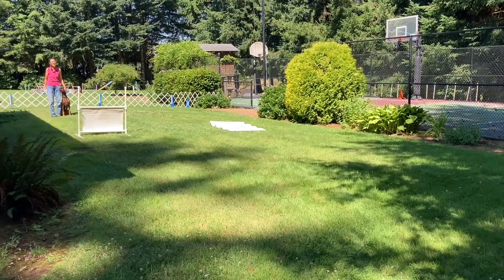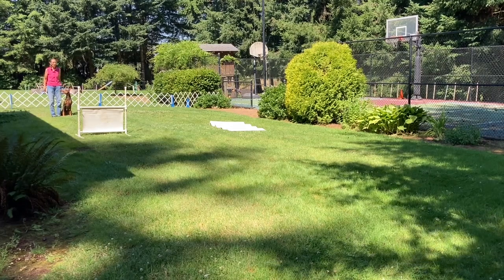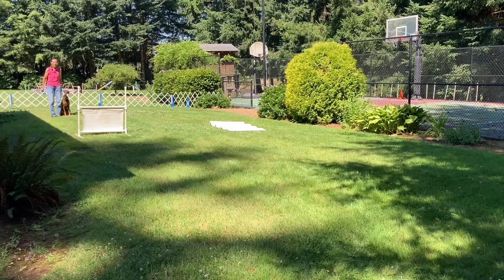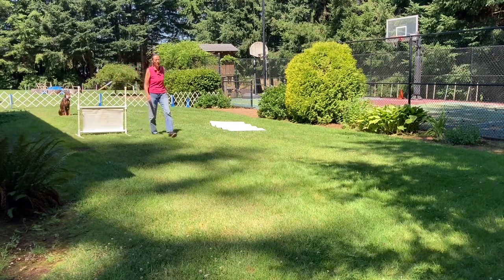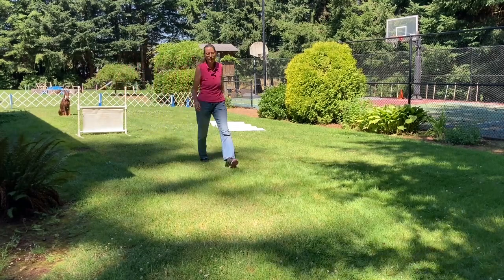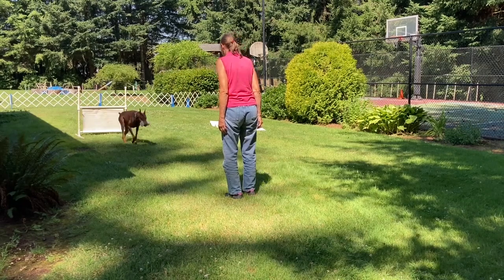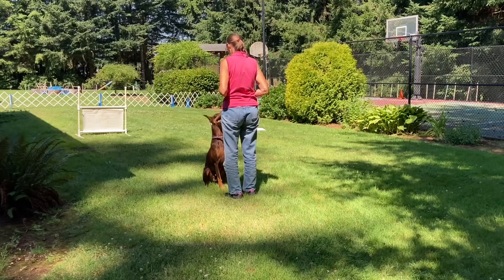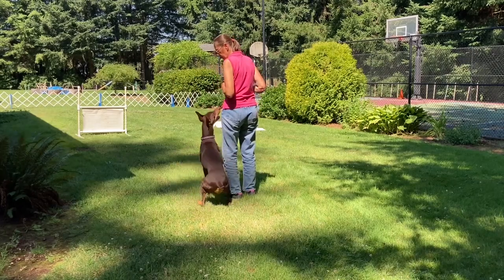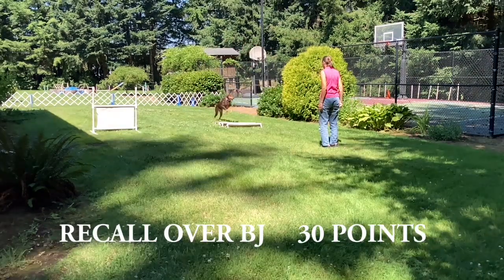This next exercise is dumbbell recall over the high jump. The judge will ask if you're ready and I'll say, 'I am.' Then the judge will tell you to give your dog the dumbbell. Take it. Leave your dog. Stay. Call your dog. Come. Take it. Give. Finish. Exercise finish. Good girl.